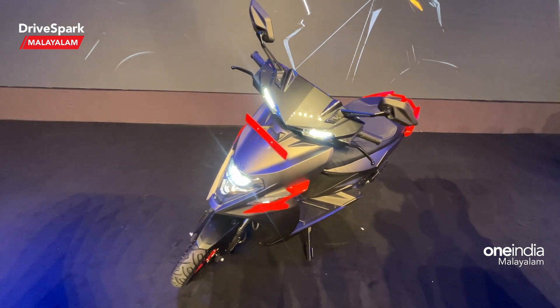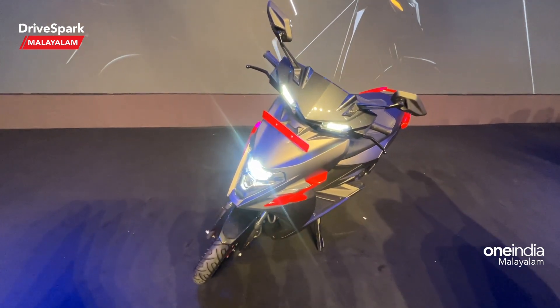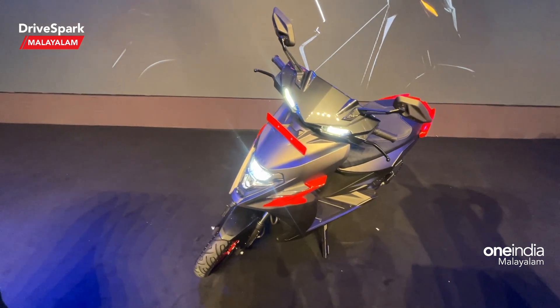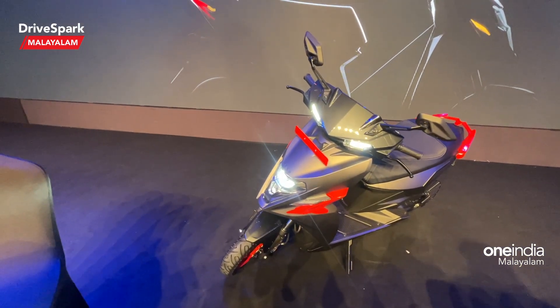The main range of this scooter is 212 km. That covers the range and price overview for this model.